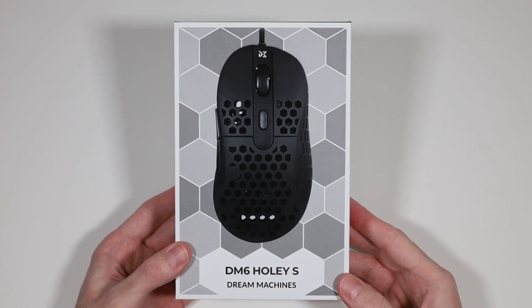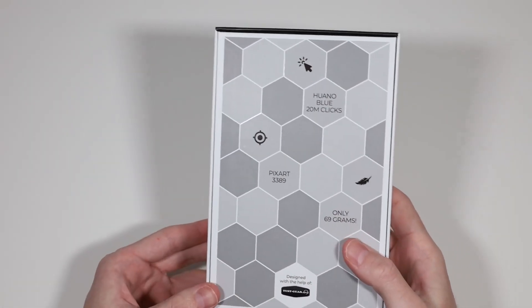If you've been following this channel for a bit now, you'll know that I love large ergonomic gaming mice. In fact, my personal top 5 list is 80% ergo, and only one ambidextrous. Which is why I was so excited to finally try out the DM6 Holy by Dream Machines.